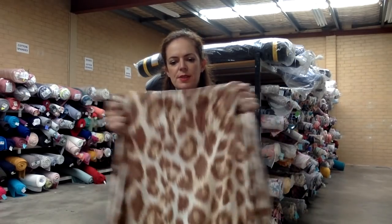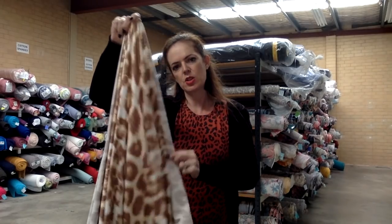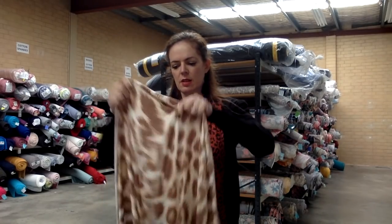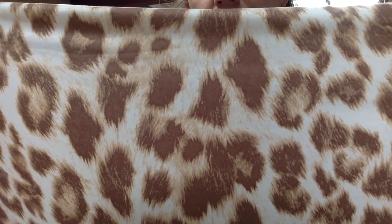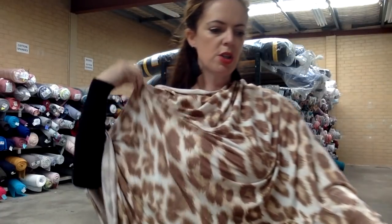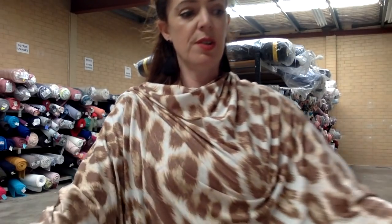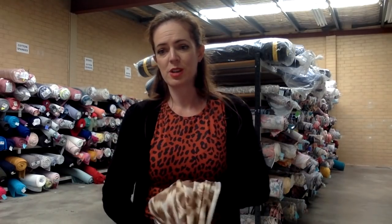It's got some really pretty colors — I'll show you up close in a sec and just show you the stretch. It's got some really nice earthy type tones to it. We put this one with ivory double brushed, and we used thread 1000 for this one. Animal print in cream, double brushed.